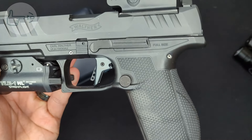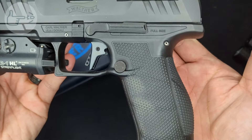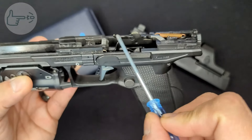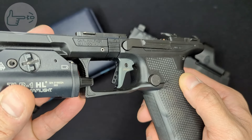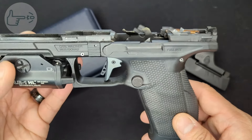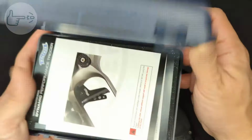Walther says the system offers a significant reduction in trigger weight, take-up, and reset. The MSRP is 180 dollars but sometimes you can find it for less. I got mine before Christmas and used an additional discount code, bringing it down to about 115 dollars shipped. The system consists of a new trigger shoe, a new trigger bar, and a complete fire control assembly. The new trigger shoe is made of aluminum and is flat-faced instead of the curved plastic unit that comes stock. The safety blade is also reshaped flat and thinner, with some lightning holes drilled in the middle.